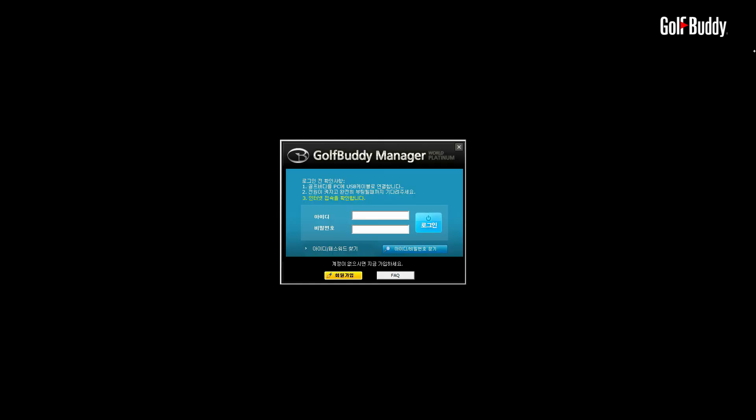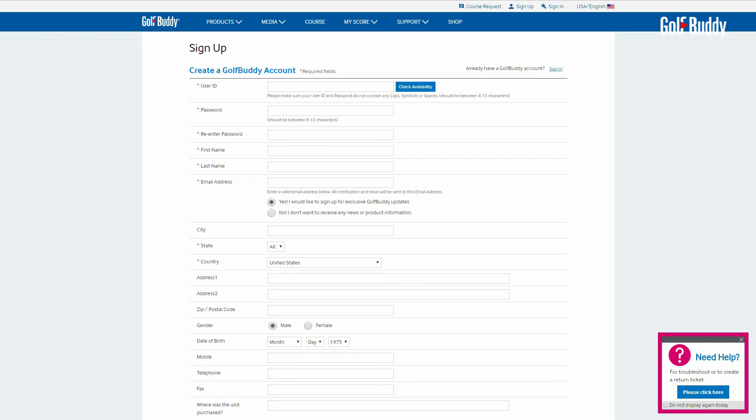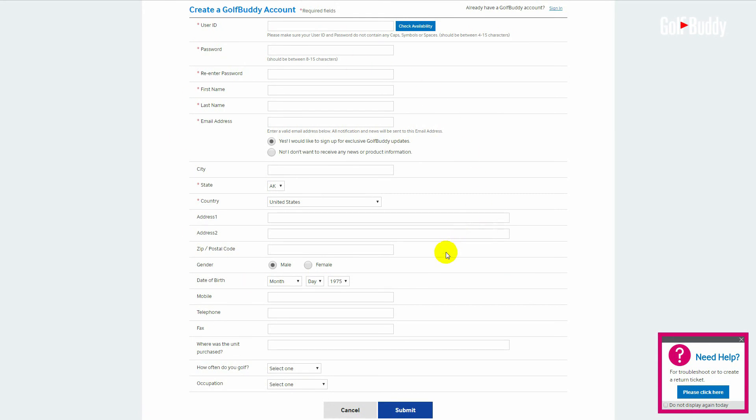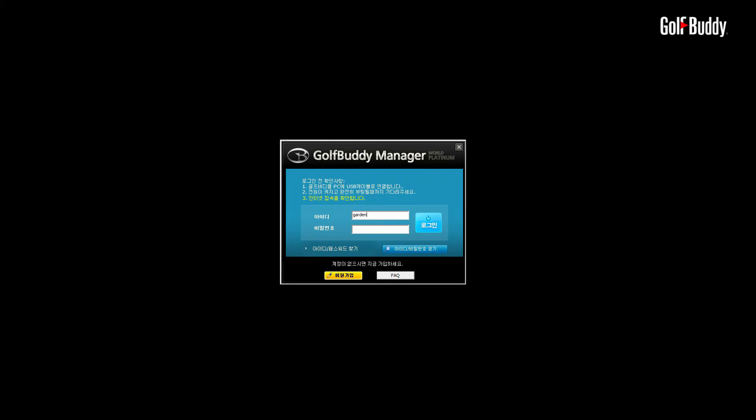If you do not have a user ID or password, once the GB Manager is open you will see a login panel. Click on Sign up for new user. This will bring up a panel for you to create your own user ID and password.